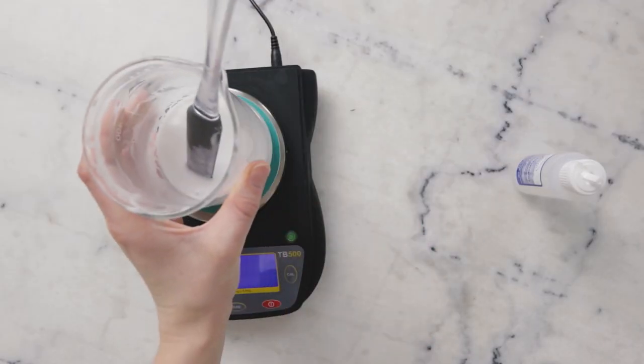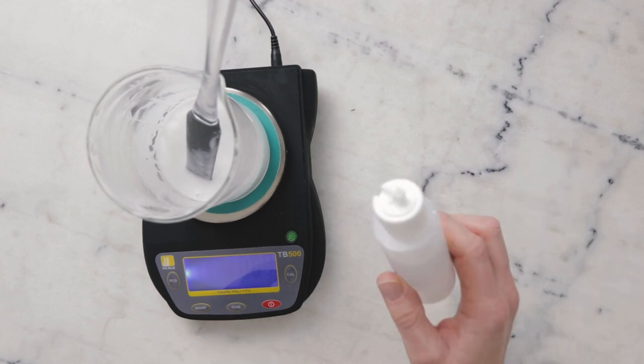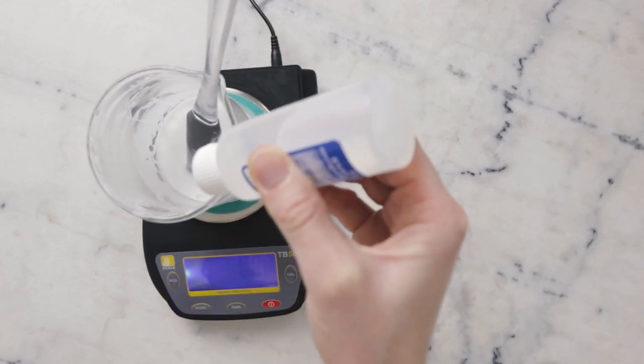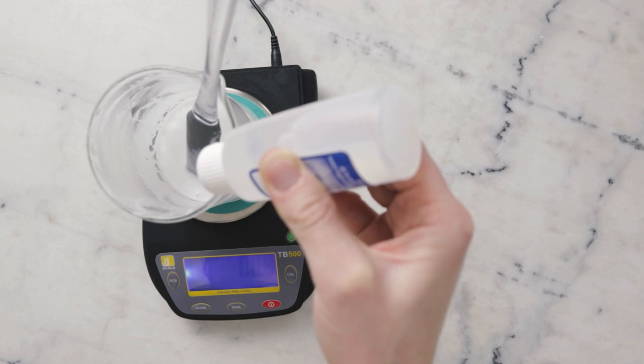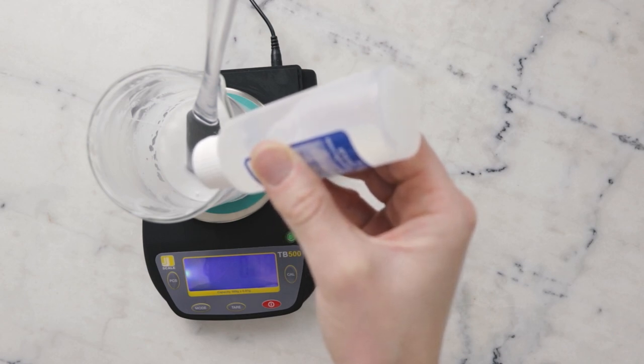Our cool down phase is so simple — I'm going to add it straight to the beaker, nice and careful. You need 0.5 grams liquid Germall Plus. If you want to learn about possibly using different preservatives, I have an FAQ on that, so I highly recommend checking that out at humblebeeandme.com/FAQ.